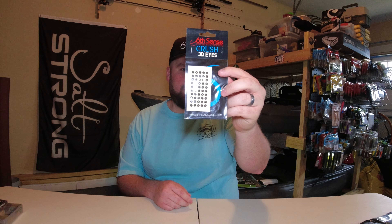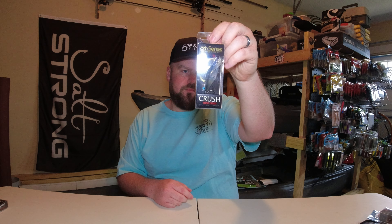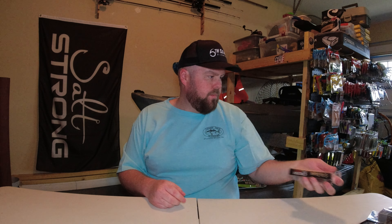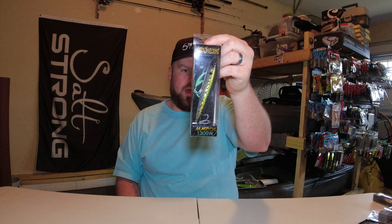I grabbed a pack of the Crush 3D Eyes in Live Eye. I grabbed a Snatch 70X in Molting Crawlfish. I grabbed a Crush Mini 25MD and a Crush Mini 25X, both in Ghost Pro Shad. A Crush 50S Silent in Cajun Crawl. A Crush 25X in Custom Bluegill. And finally a MagDog 130SW in Green Mac — this is the Saltwater Edition.